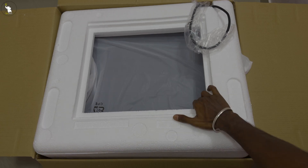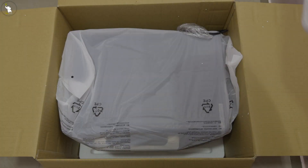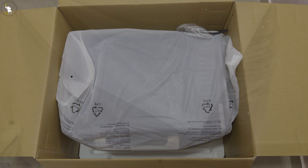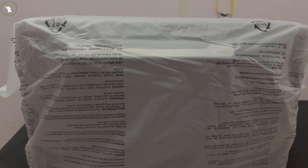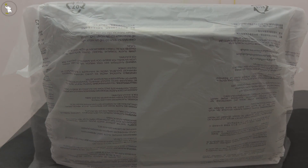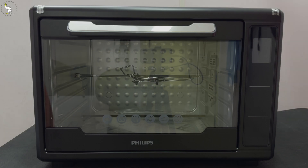Let's remove this thermoplastic and get to our main product. We're going to lift it up and move it to our desk. Finally, we've moved it to the desk. Now let's quickly remove this cover — wow, that's a good product.